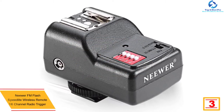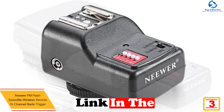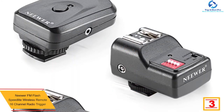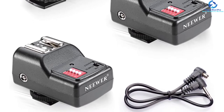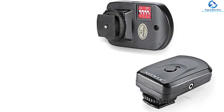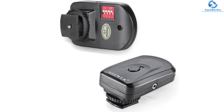At number three we have the Neewer FM flash speedlight wireless remote 16-channel radio trigger. This product serves as a remote trigger for free flash and studio flashes, used to control synchronous studio trigger flash of cameras. It encompasses a signal transmitter that transmits coded wireless FM signals, with the transmitter circuit functioning in hibernation and standby mode.